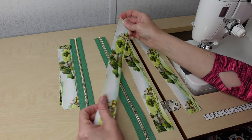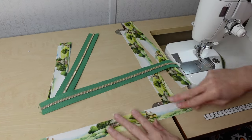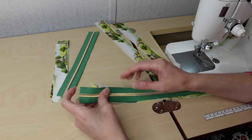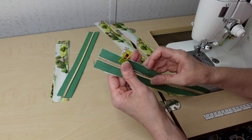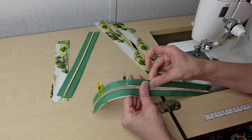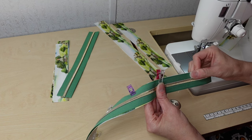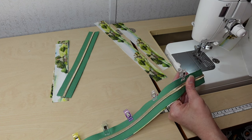We're going to make all the gussets the same way. Take one lining piece — for me the lining pieces have no interfacing. Put the zipper tape right sides up on the lining, so the lining piece is right sides up and the zipper tape is right sides up, clipping these edges together with an even amount on both sides. I'll show you this first one and then repeat the rest off camera.